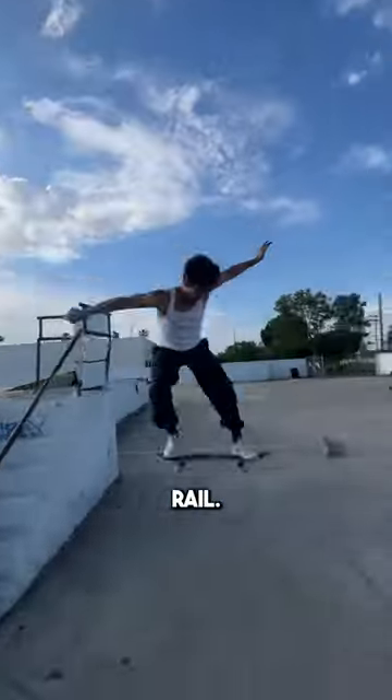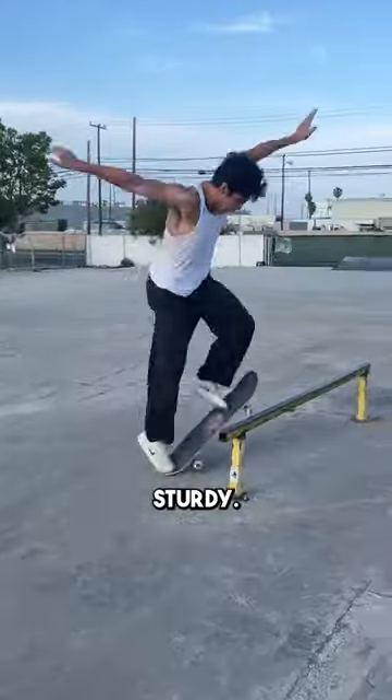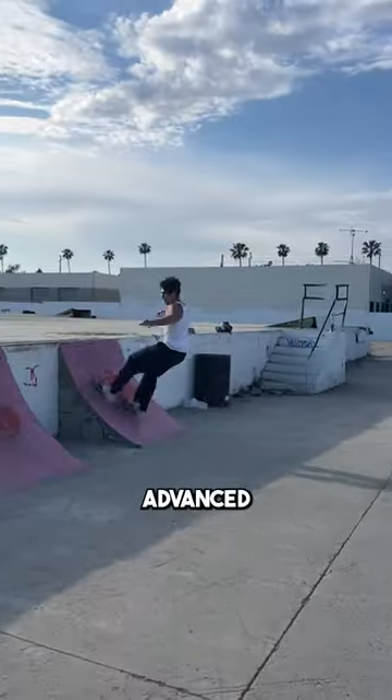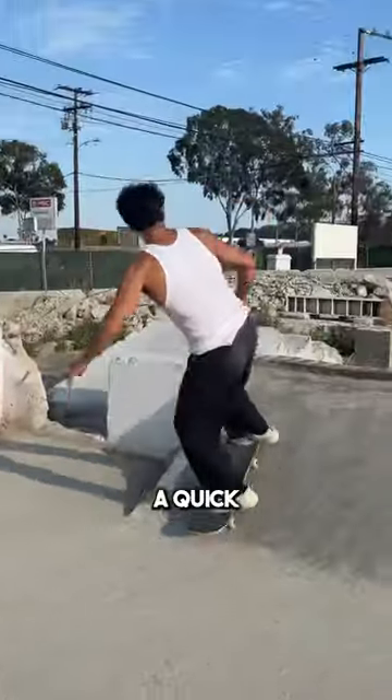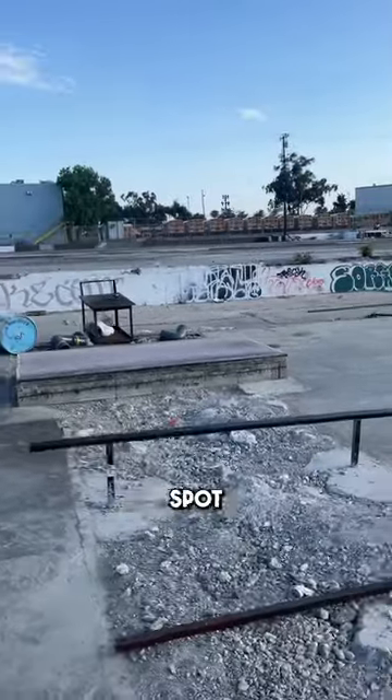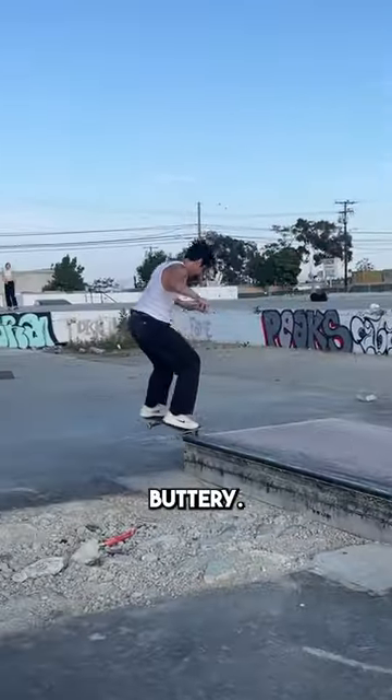They also have this big gap you can skate over, and this rail. This rail is super sturdy — I love it. I wish I was more advanced skating this obstacle, but I can only do these tricks at the moment. It's super fun. Did a quick little stall on this quarter pipe.